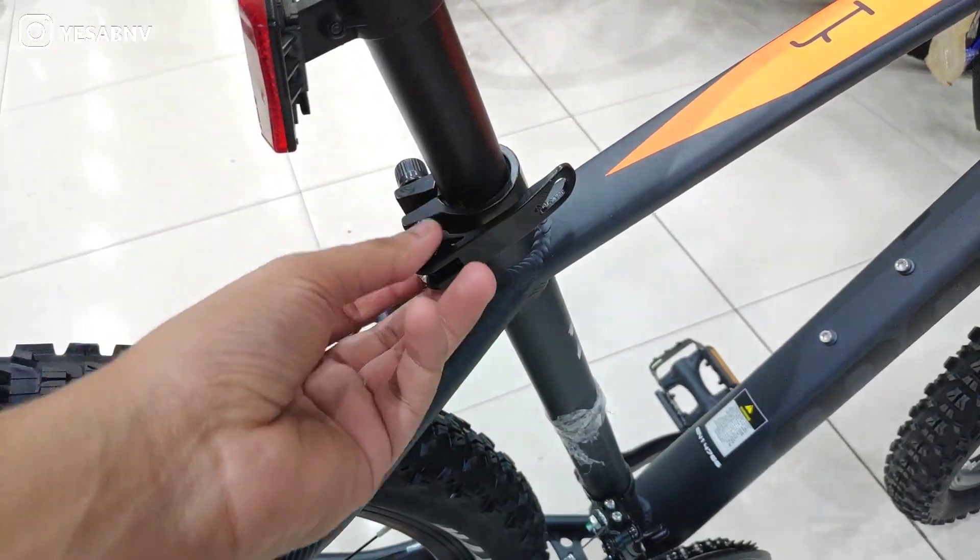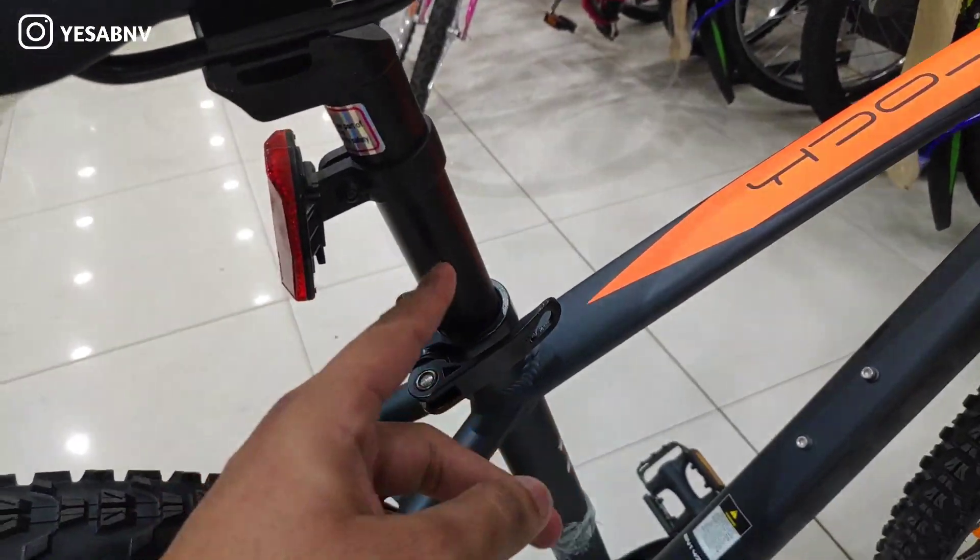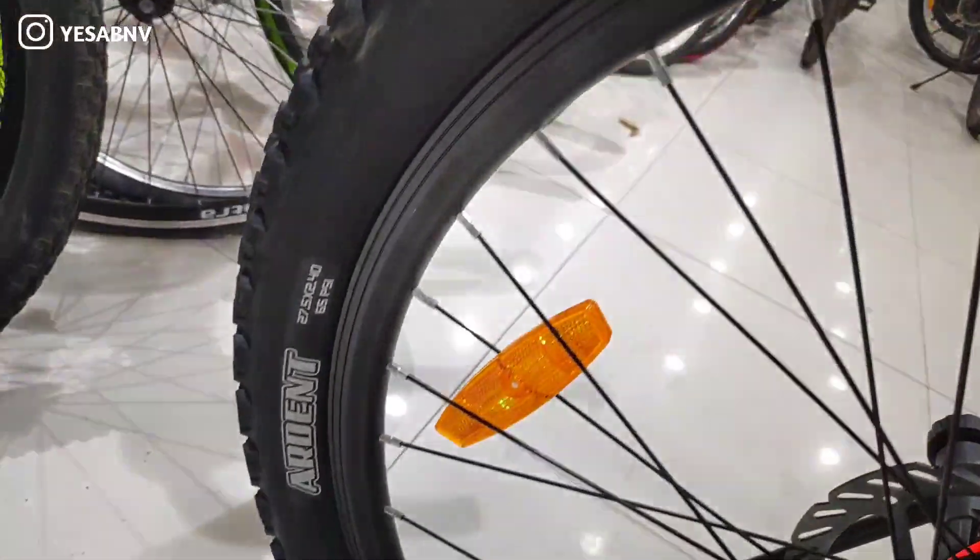Coming onto the tires, you will find Maxxis tires on this bike.